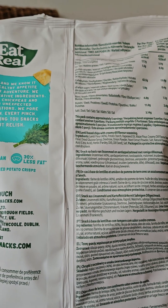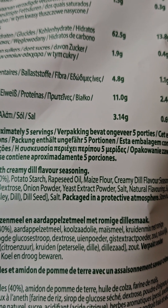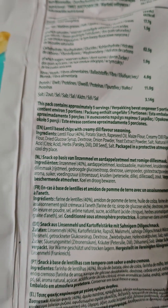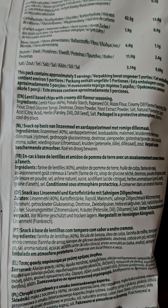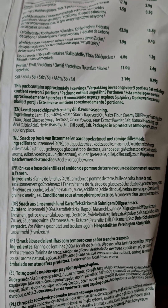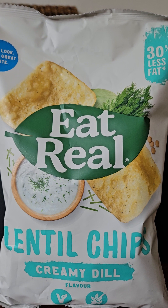Let's have a look at the ingredients: lentil flour, potato starch, rapeseed oil, maize flour, creamy dill flavor seasoning, glucose, dextrose, onion, yeast extract powder, salt, natural flavoring, citric acid. Yeast extract — can vegans eat yeast? I'm not sure, put your comment down below. But no milk, so notwithstanding the yeast extract question, these look like they might be legit.